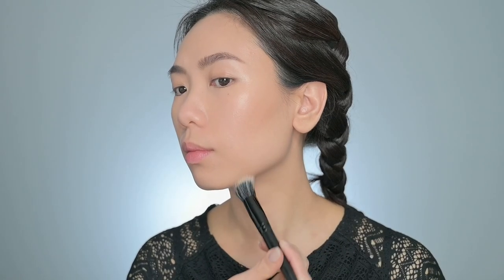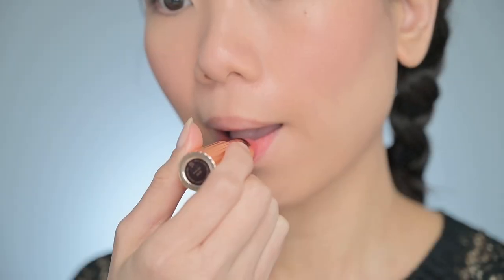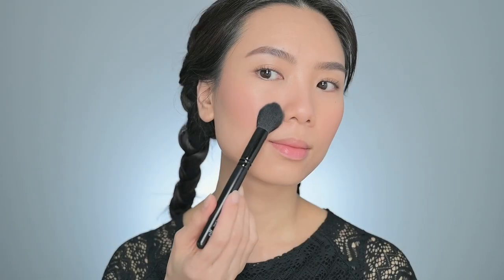Hi everyone, I'm Kelly and welcome to my channel. Today I'm gonna share with you how I create this cloud skin makeup look. Cloud skin makeup is a beauty trend that aims to create a soft matte, ethereal and glow from within complexion reminiscent of a cloud. This makeup technique focuses on achieving a healthy natural-looking finish.